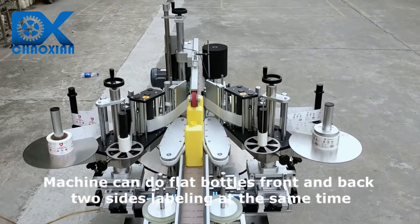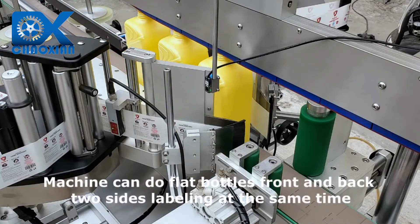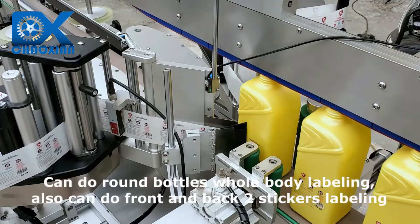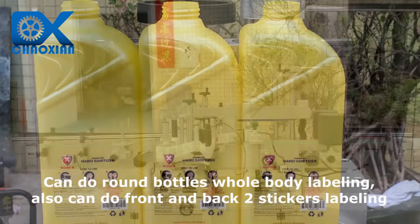Machine can do flat bottles front and back two sides labeling at the same time. Can do round bottles whole body labeling, also front and back two stickers labeling.